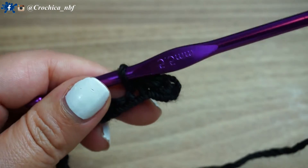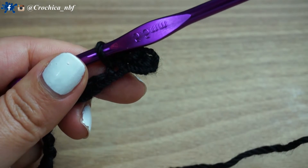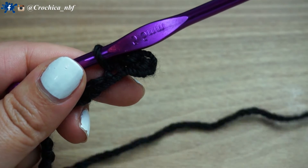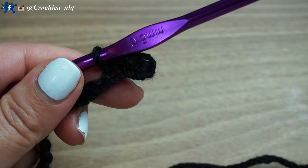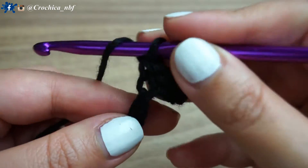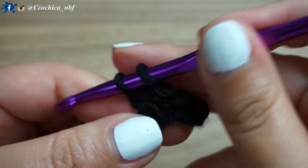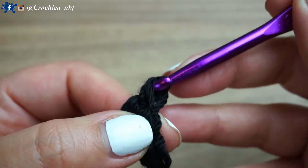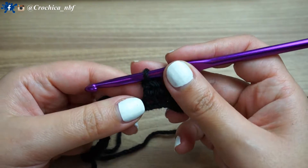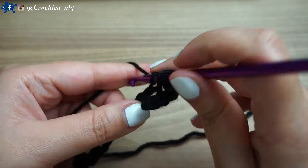So after finishing the 19th row, from the second chain from the hook, I'll slip stitch, then slip stitch again on the next chain, then on the next one, one single crochet. Now in the next chain, one double crochet. And again, on the next chain, one double crochet.